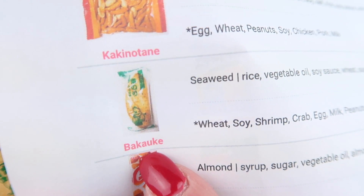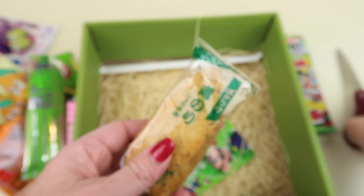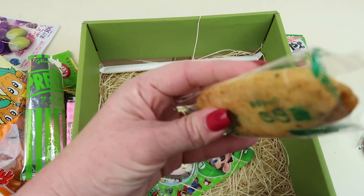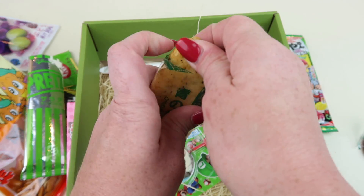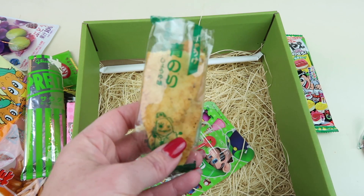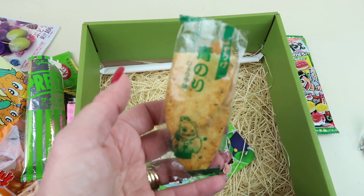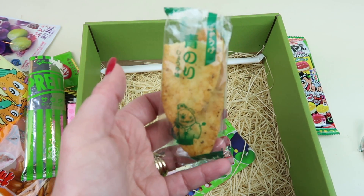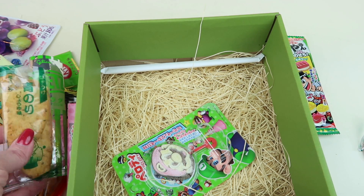This is what we're trying next — the first ingredient says seaweed so I'm guessing these are like a crunchy seaweed snack. I'm going to break off a piece. It's a rice cracker seaweed snack — these taste similar to other rice crackers I've had. These are a little bit harder and I don't really taste much seaweed honestly.